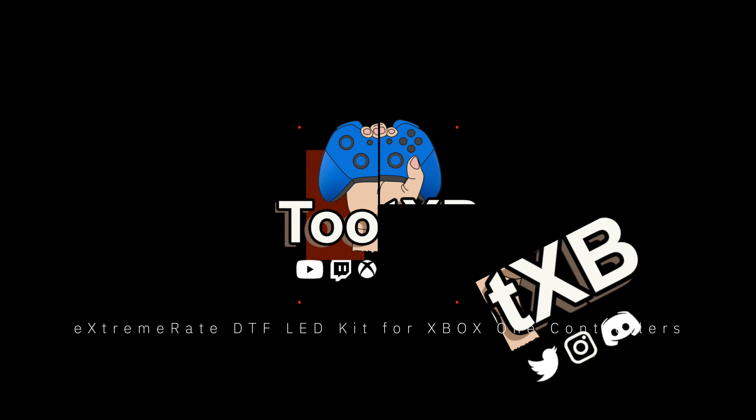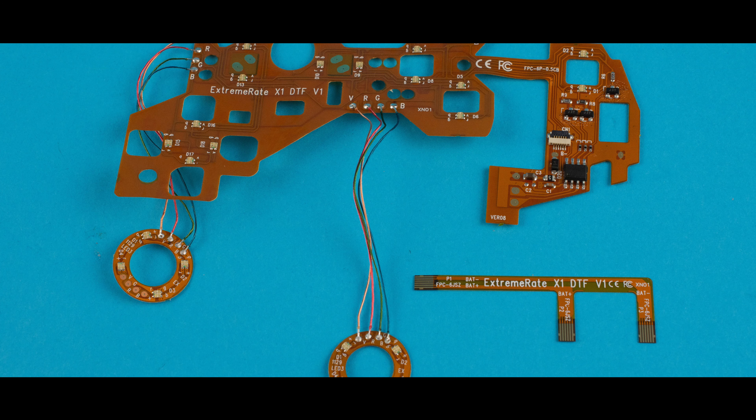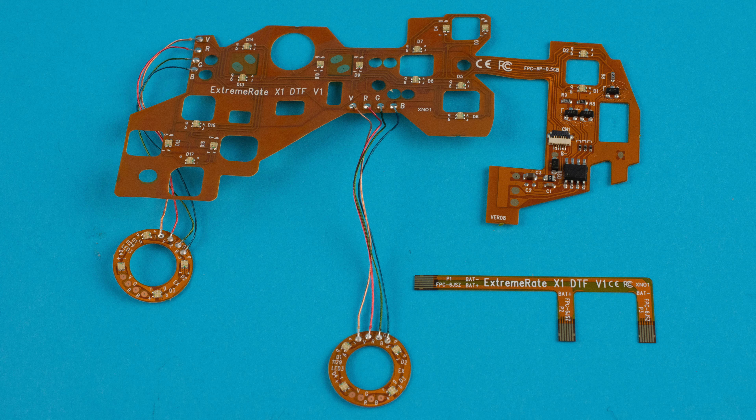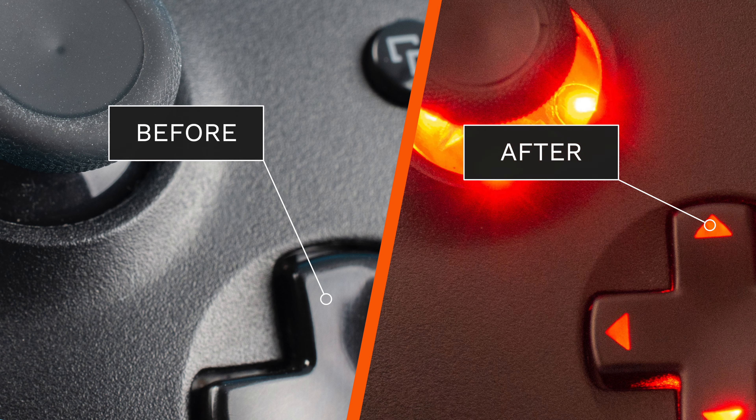Hey YouTube, in this video I am going to show you an interesting little mod for your Xbox One controller to make it just a little bit different. The Extreme Rate DTF LED kit is a kit that you can install inside your controller and make all of the replacement buttons, D-pad and thumbsticks that come with the kit light up in several different colours.